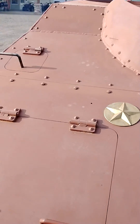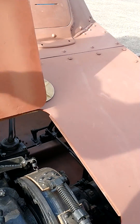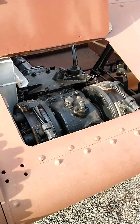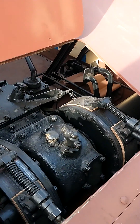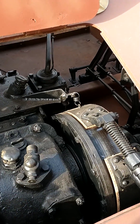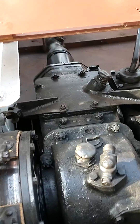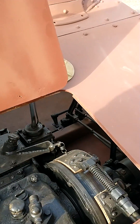Take a look inside here. There's the transmission and the new brake bindings on there. Auxiliary tank. That's about it.